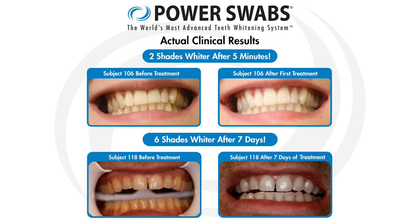So you claim this will work in the very first use? Absolutely — that's why we want people to take pictures. This was created by a dentist who knew what people wanted. We all want whiter teeth, but we want to do it without sensitivity and we can do it very easily. That's what Power Swabs does for you.